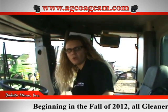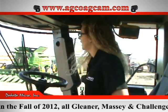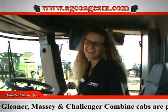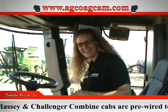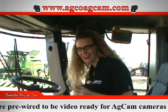Hi, Charissa Ruby with Dakota Micro here. I am going to show you how to install an AGCAM kit in your Gleaner Combine. I've been doing Challenger and Massey and Gleaner, so if you go on to the rest of our website there's also another video for the Challenger Massey Combine if you're looking for that one.